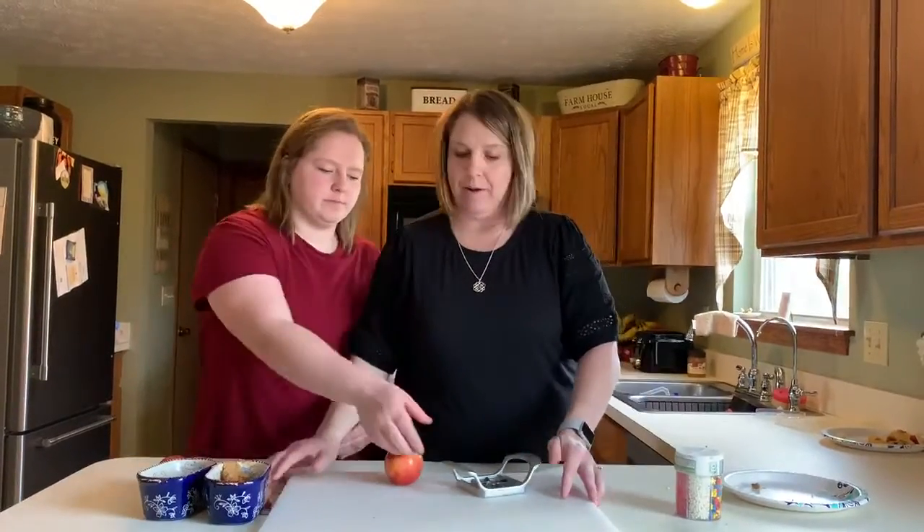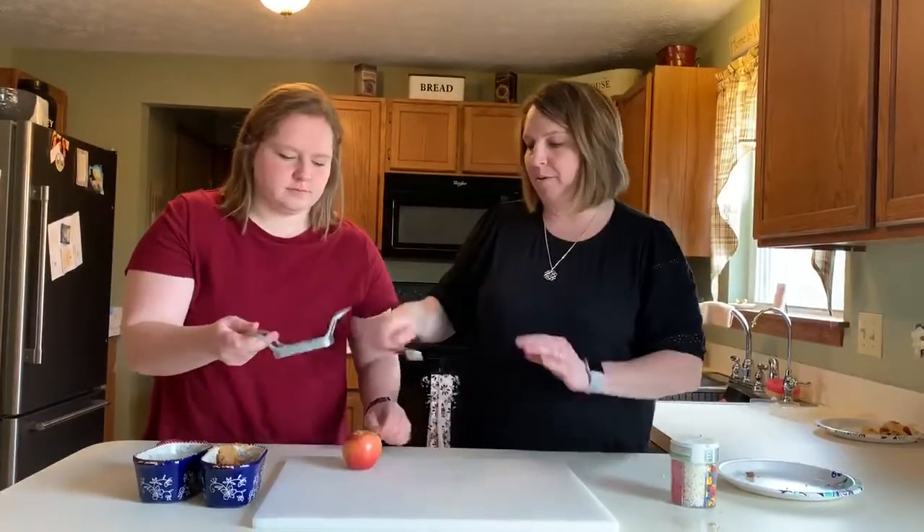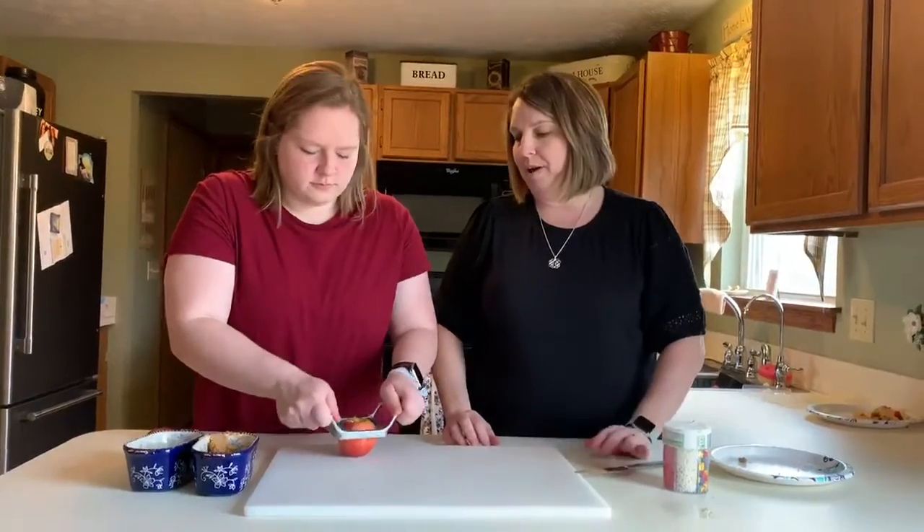You want to cut this up? Start by cutting it up. Have your parents help you.